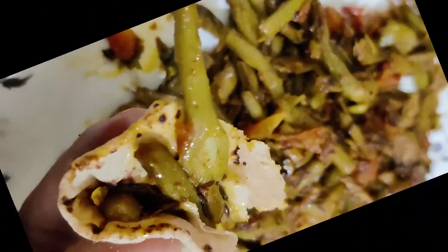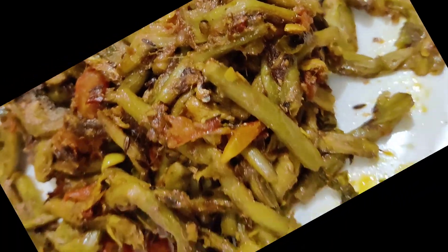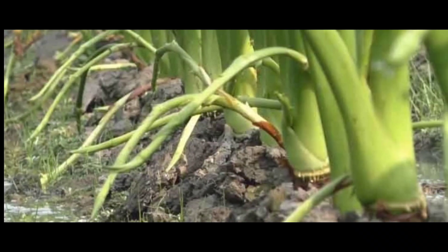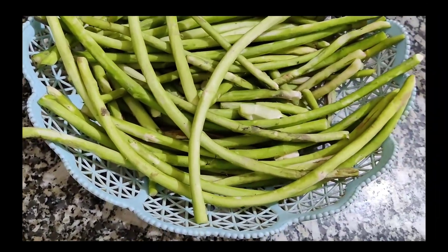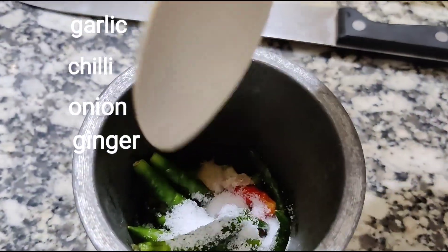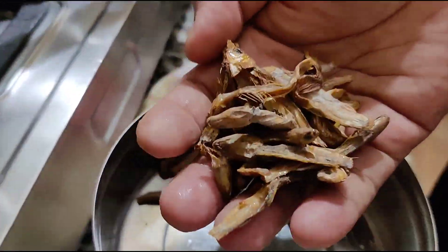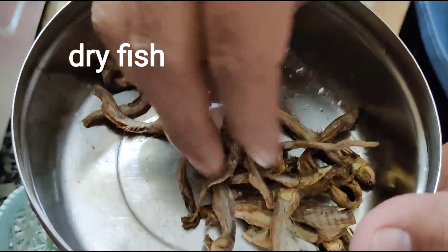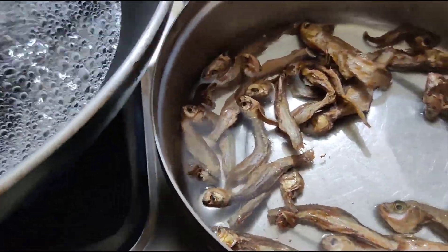My tasty new recipe: a spicy kachur loti from Nowadays Tasty. I have already cleaned the kachur loti. I'm going to muddle all the chilies, garlic, and ginger together. I'm also going to soak my dry fish for a few minutes in warm water so that it becomes slightly soggy.